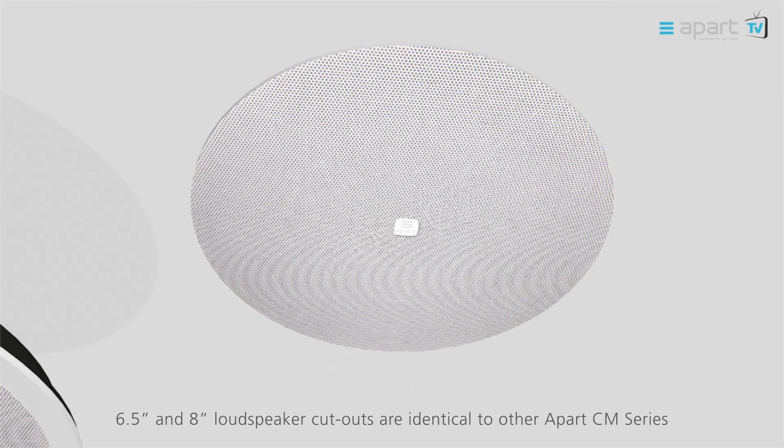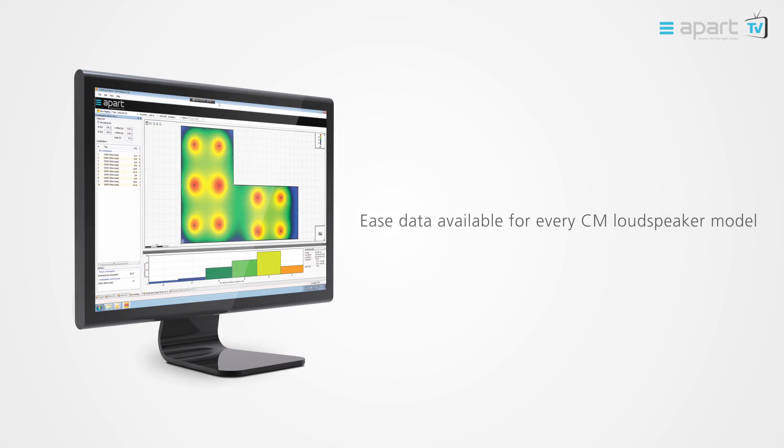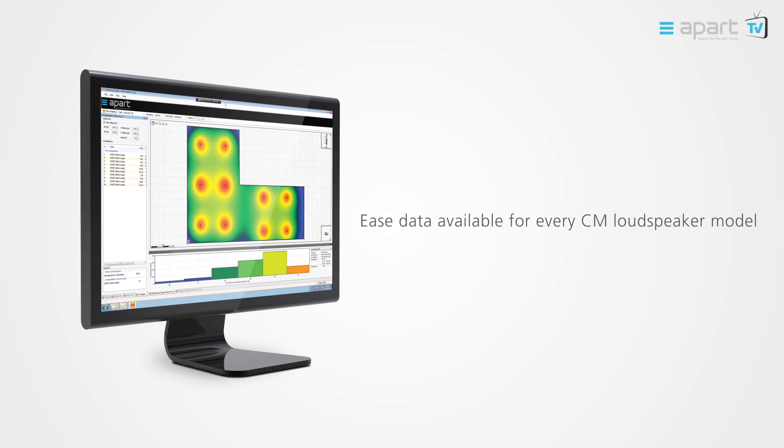GLL data for ease acoustic simulation software is available for every CM loudspeaker model. The CM Design loudspeakers can be painted in every color. All technical data and pictures can be found on our website APARTaudio.com.